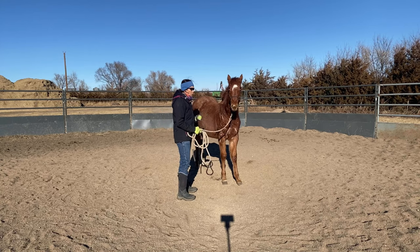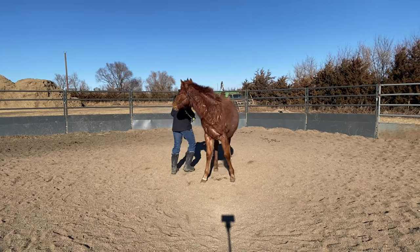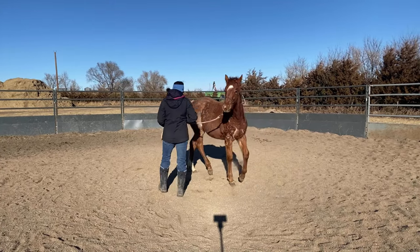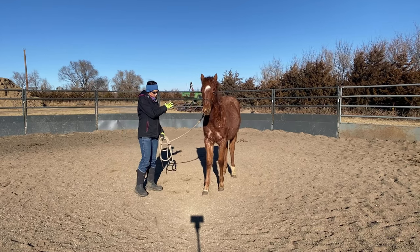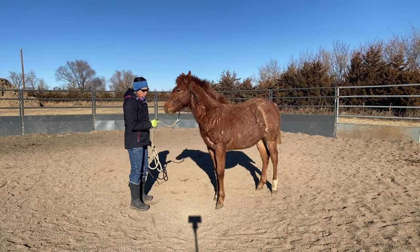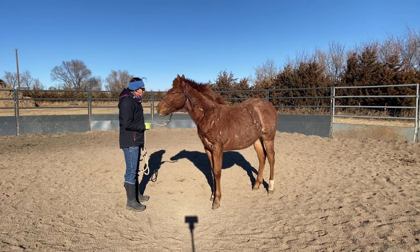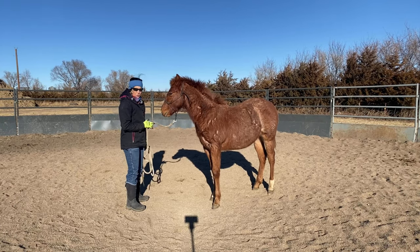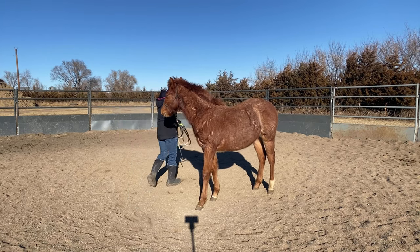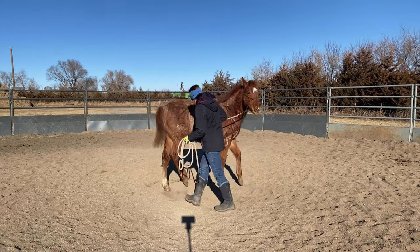I need those parts to move independently of each other. We can bend this colt's head around and have him disengage that hind end — what happens is we lose the power in the hind end. That's really effective if you have something that's wanting to be naughty, wanting to buck with you, or just not listening to your leg — we can get them to disengage that hind end and just keep bending that head around.